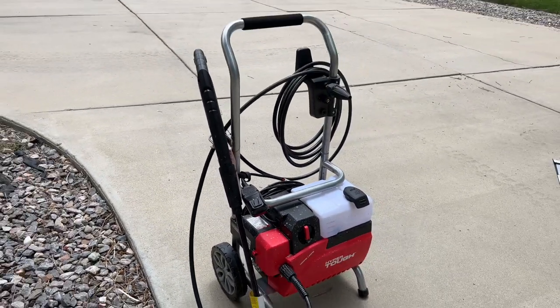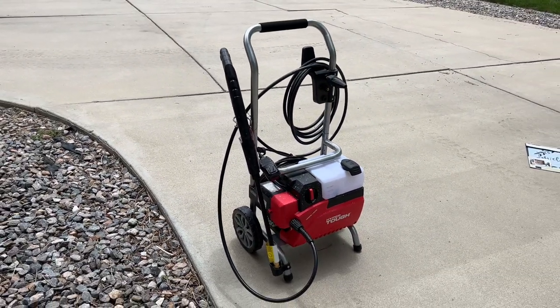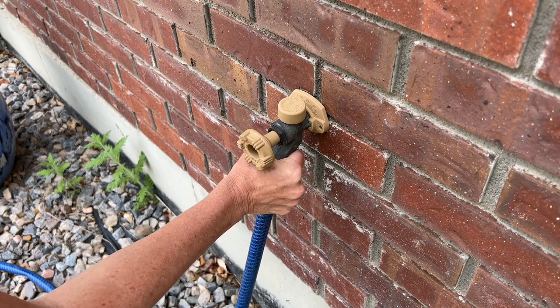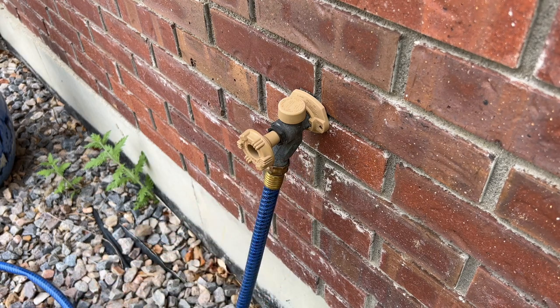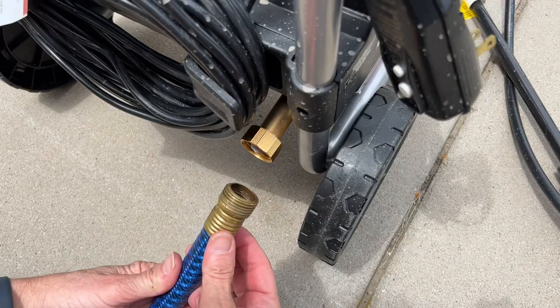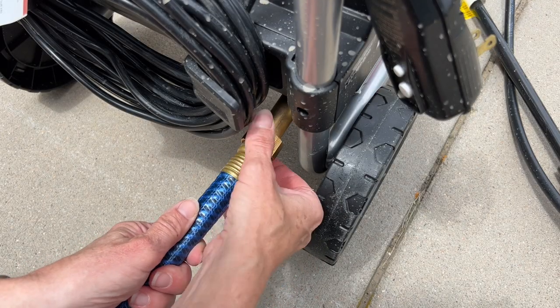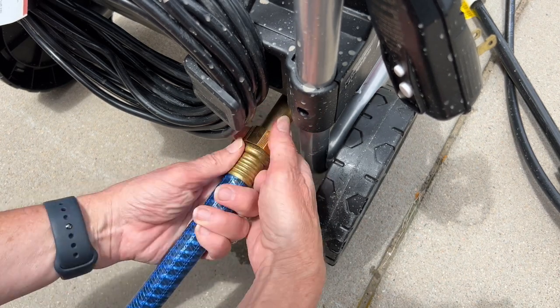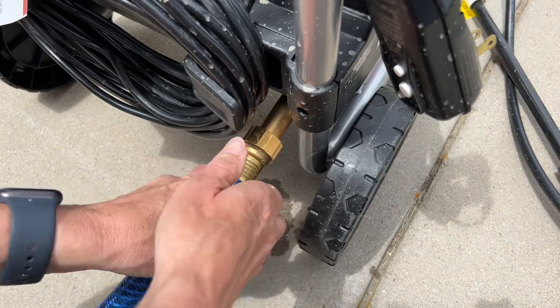You'll also need a power washer for this project. The first thing I need to do is screw my hose into my faucet so that it's ready to be used. Next, I take the other end of the hose and screw it into the power washer nice and tight. So both ends of my hose are now connected.